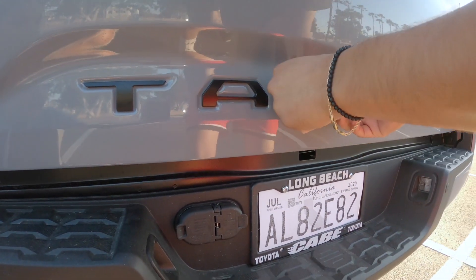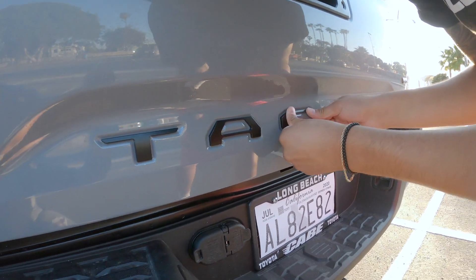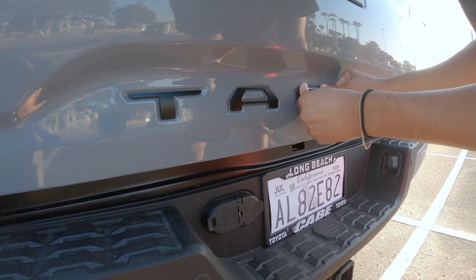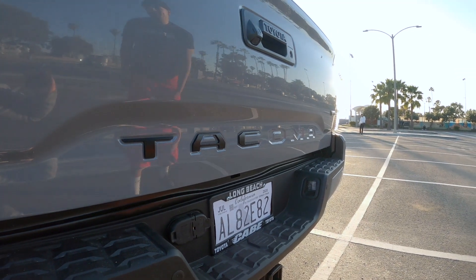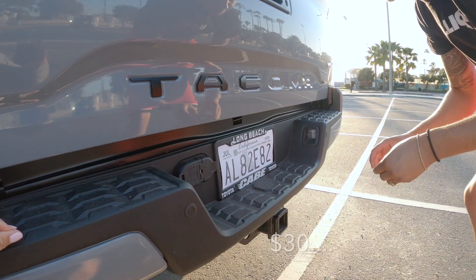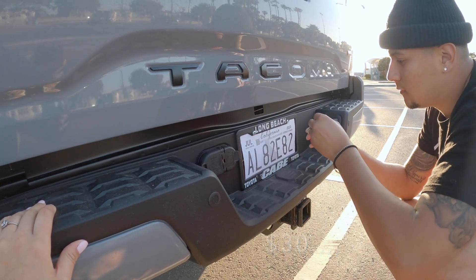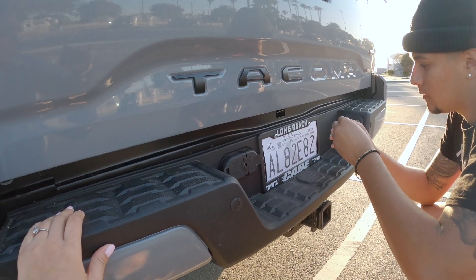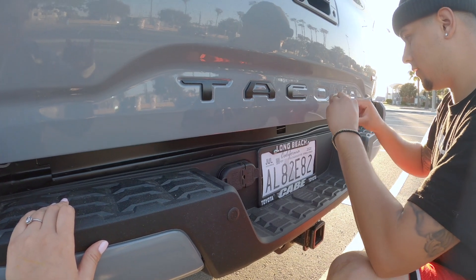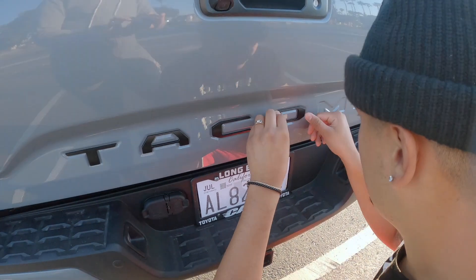Oh, it does look nice. Little things, little things. So tell us how much they cost — I think they were like 15 dollars, around 15 to 20. We'll insert the exact amount and put the link in there for the exact ones that you got. It's really easy, hopefully they stay though. This 3M is pretty strong.